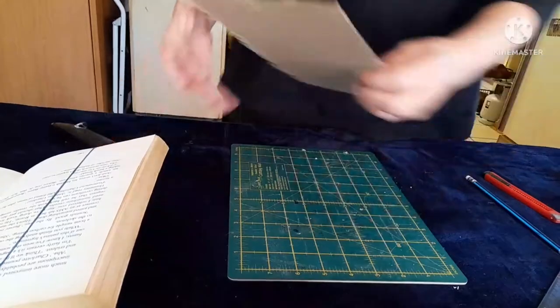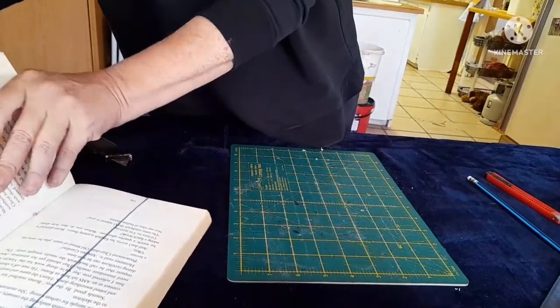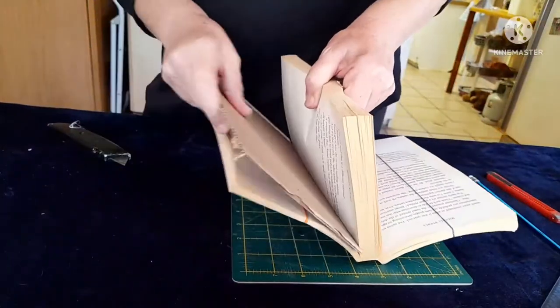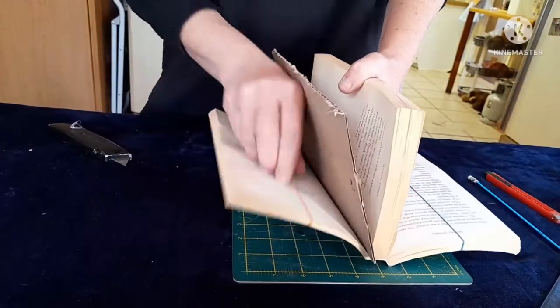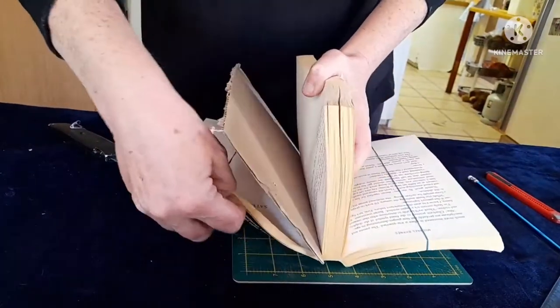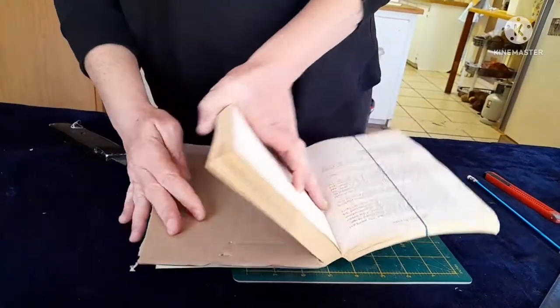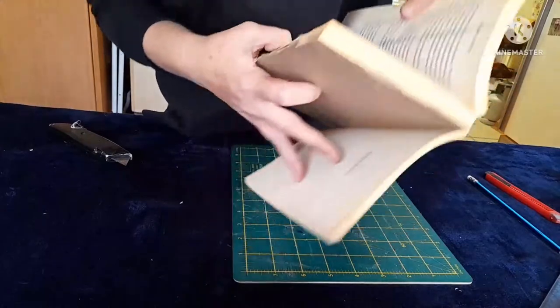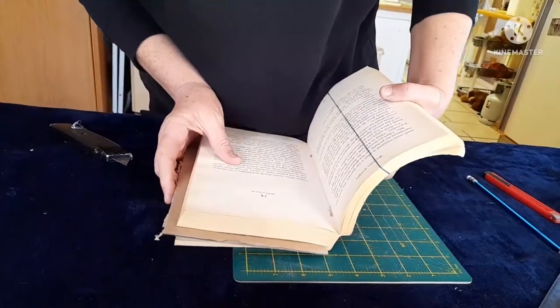Now what you're going to do is, where you have this rubber band, you're just going to place your cardboard in there. I'm just going to take the rubber band off. And that is going to prevent you from cutting your last few pages of your book.